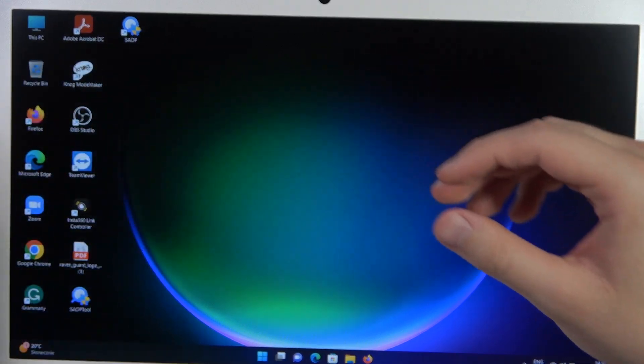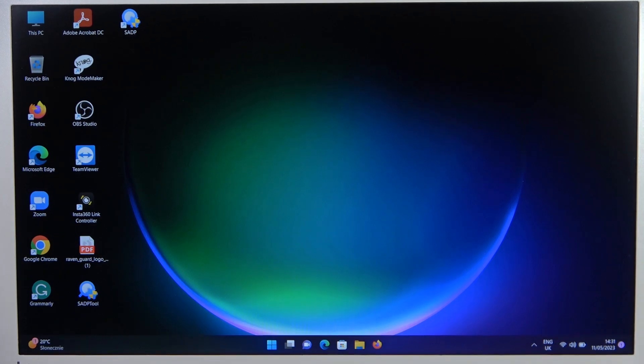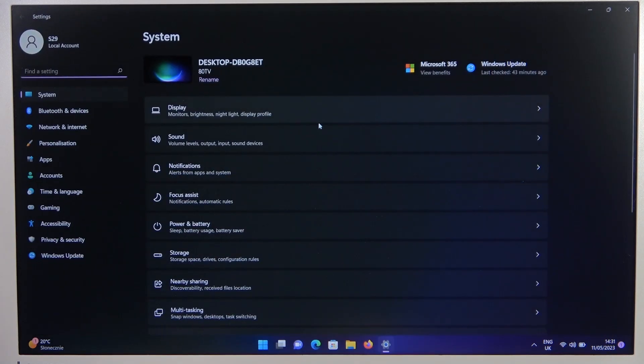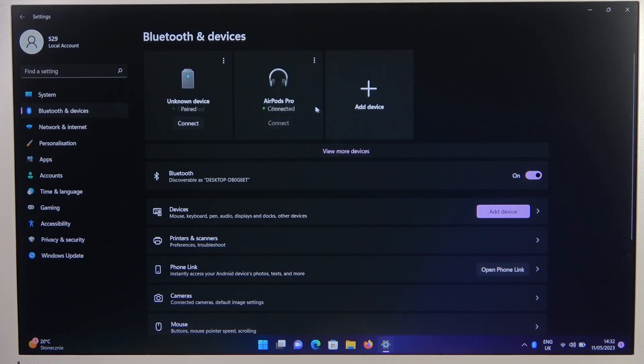We have to put them close to our laptop, and right now we have to go to the Settings, go to Bluetooth on the left side right here, and turn it on by tapping on the switcher.